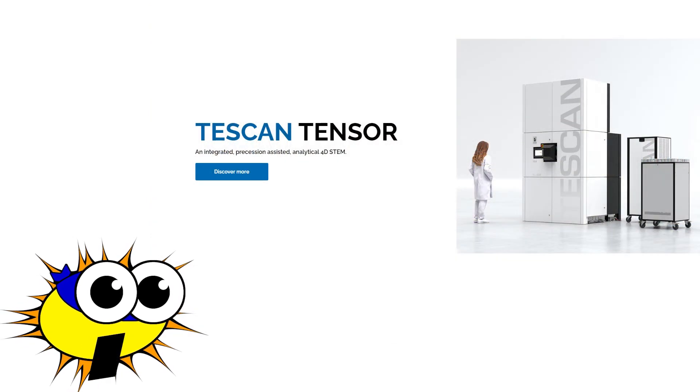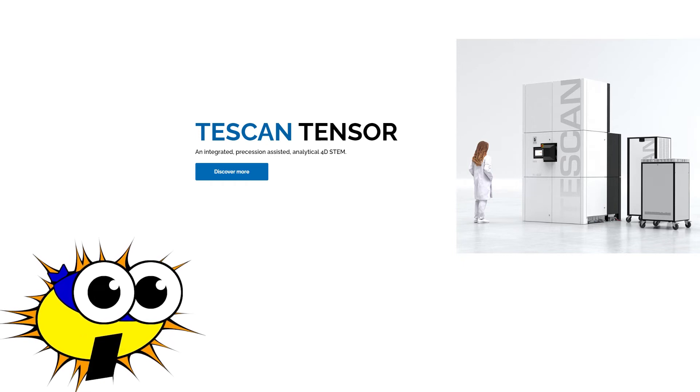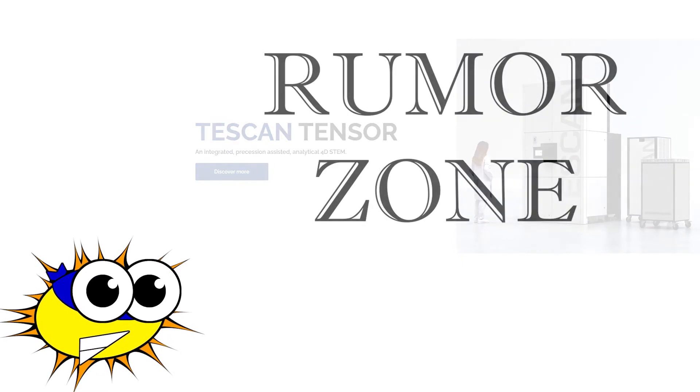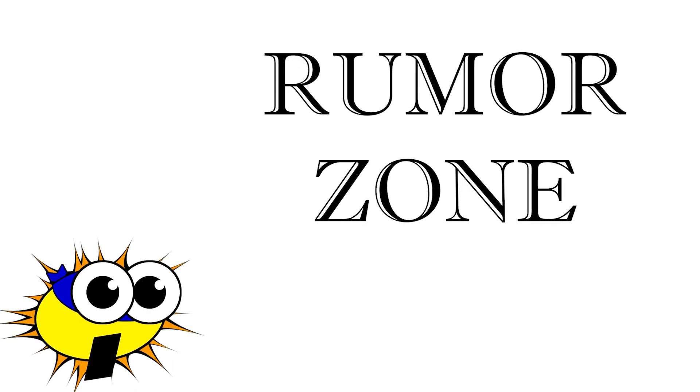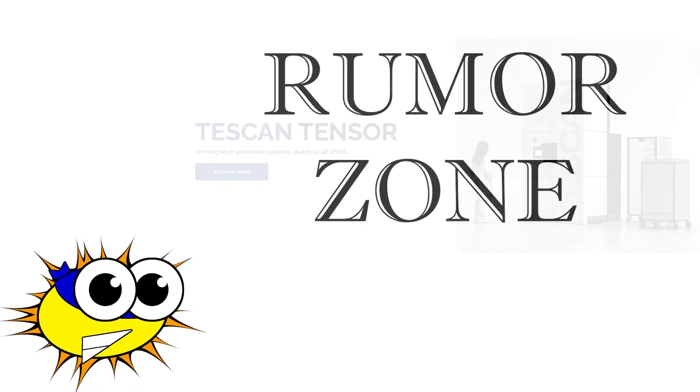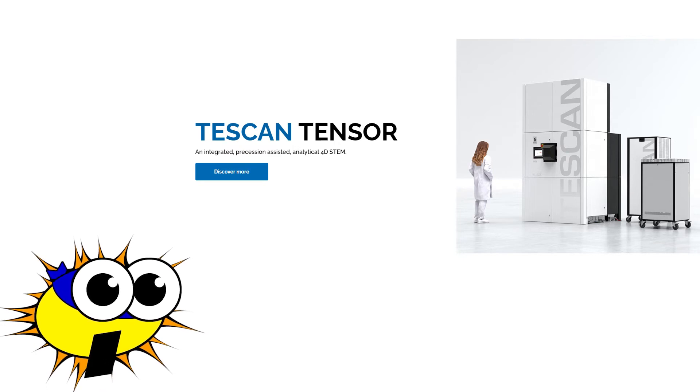One piece of news I can share is that Tescan has just released its new 4DS-TEM, their first modern entry into the world of TEMs. The rumor regarding this instrument is that it was designed by a group of former Thermo Fisher engineers, which would make sense, since both of their factories are located in Czech Republic. Whilst this new instrument claims to be a novel approach for TEM, we will just have to wait and see how it performs with users in the field. Even though I always enjoy a novel approach, given Tescan's past 30-year track record, I would not want to be in the test group of the first Tescan TEM owners.